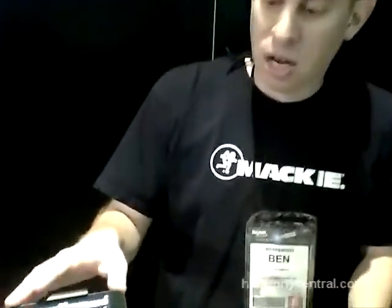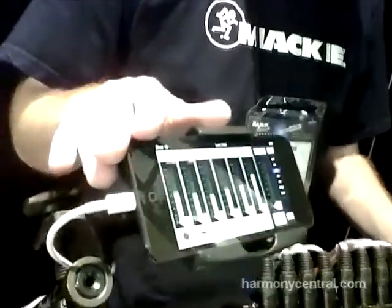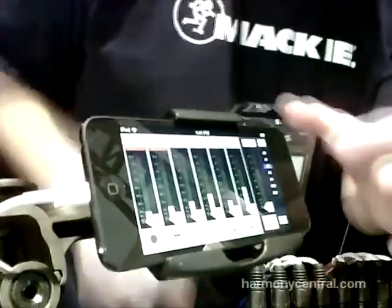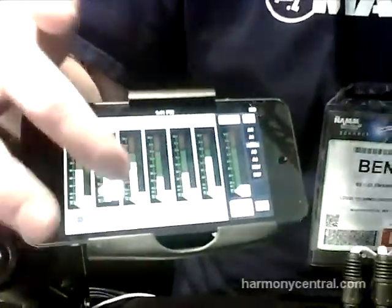Finally, we have our new My Fader application. This brings all the great control of your DL Series Mixer into the palm of your hand and into your pocket on the iPhone or iPod Touch. Same control structure — I can choose my output, adjust a fader or two, and switch to any other output, like Aux 2.